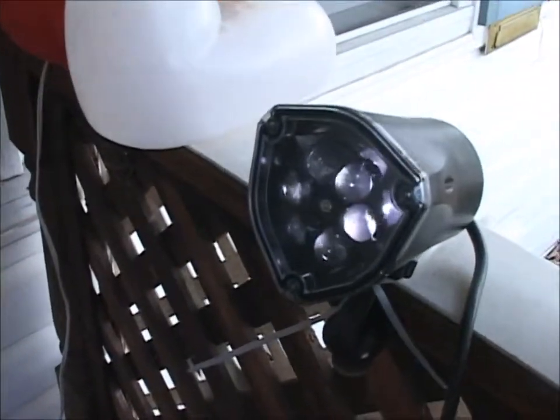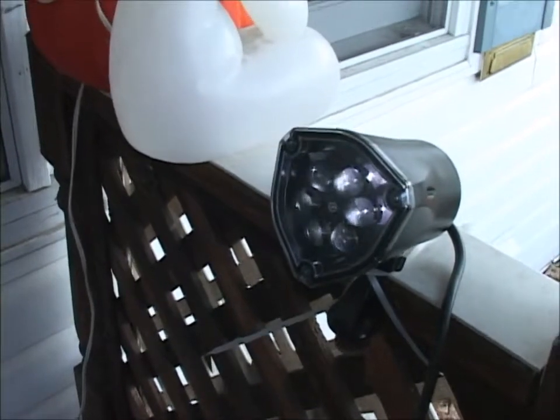Here's something really simple we did: we just got some window screen, a roll of it from Home Depot, and hung it here from this cable. Then we've got one of these little lights that spins around and reflects little ghosts, and instead of shining it on a wall, we shined it on this screen so it gives them a transparent and ghostly appearance.